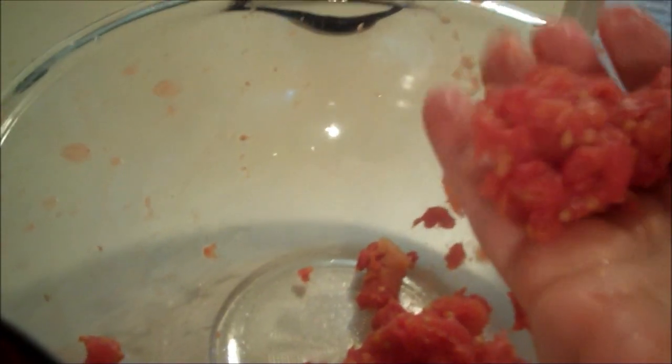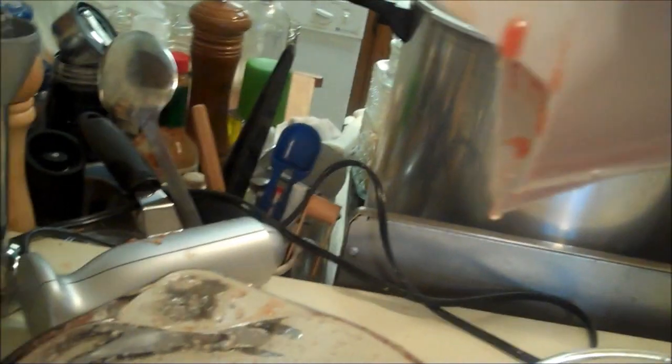I'm taking all this pulpy junk — skin and seeds and whatever — and I'm going to put them right through the hopper again. You can see the consistency of it; it still feels wet. So you can run it through again to get anything out of it.